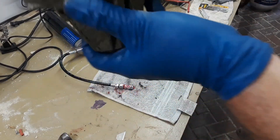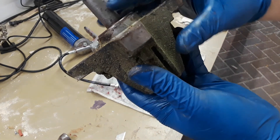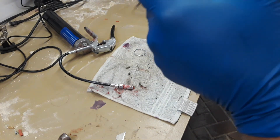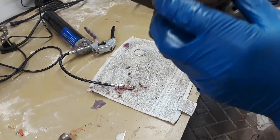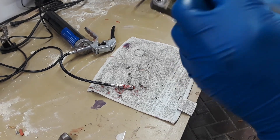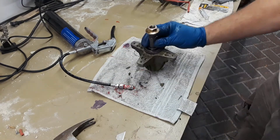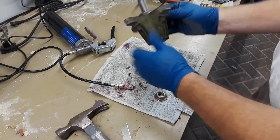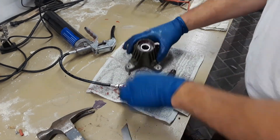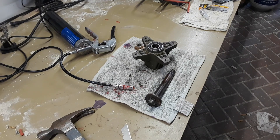I went to put this spindle back on and noticed there was something not quite right — it looks like that bearing is sticking up a little bit. It's supposed to be flush, so somehow it got pushed out when I was doing some work on it, so I'm going to go ahead and pound that back down into place. I'm configuring this using the opposite of the old adage: if it moves and it's not supposed to, use duct tape; if it's supposed to move and it doesn't, use a hammer.